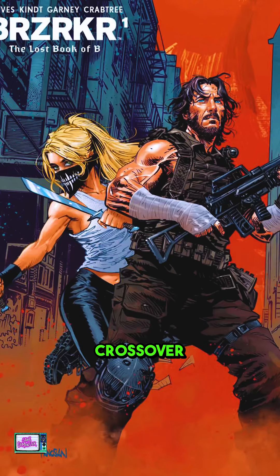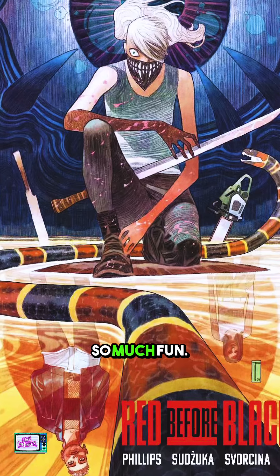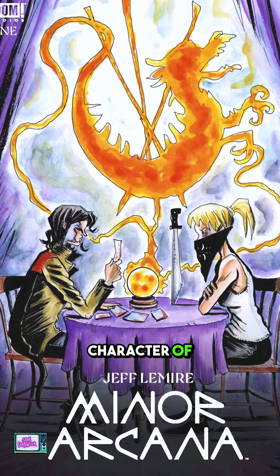I assume you've been seeing the Erica Slaughter crossover variants — I think they're just so much fun. If you don't know, Erica Slaughter is the main character of the Boom Studios series called Something is Killing the Children, and she's been featured on the covers of other comic book series from Boom Studios.